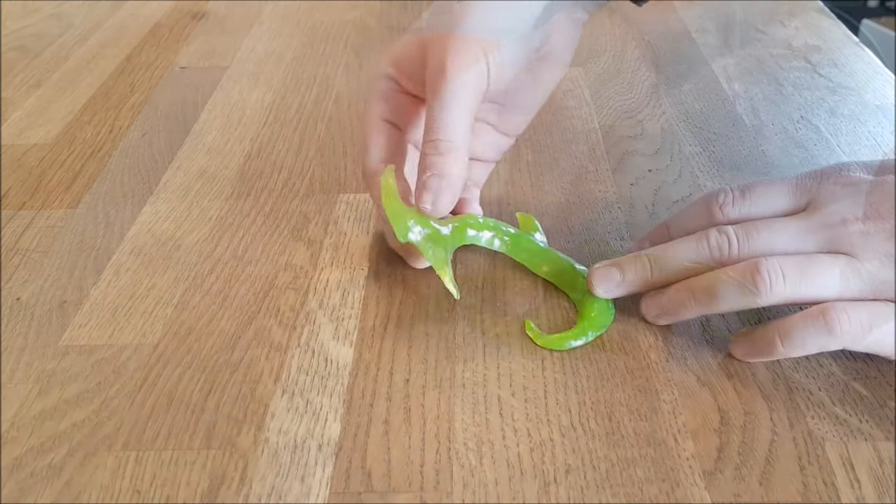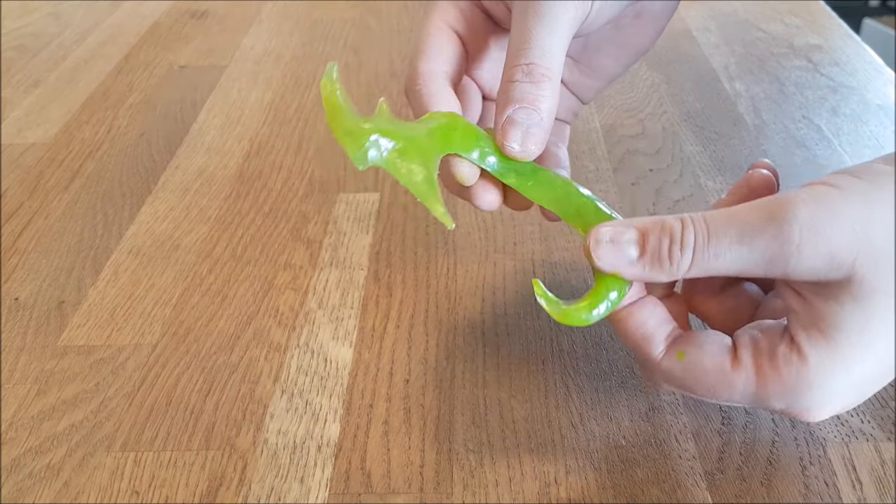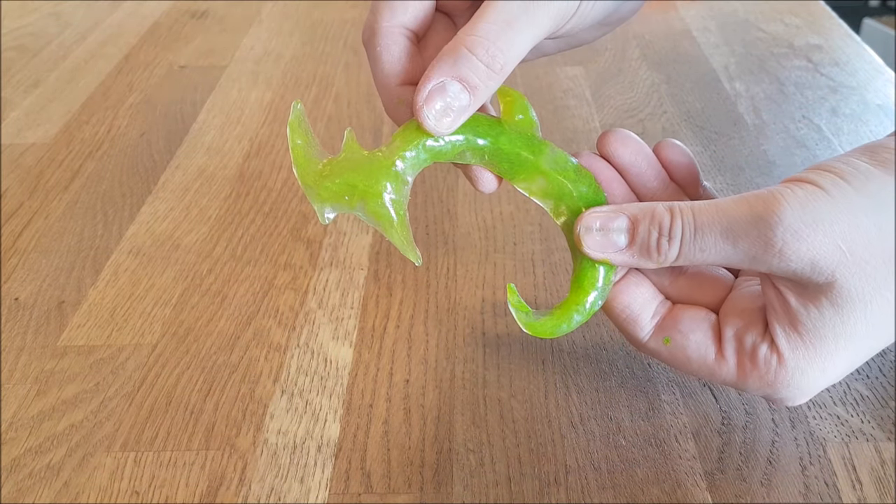I really like the wet look of this material, and it stays flexible — this is when it's cooled down. So that's really nice.